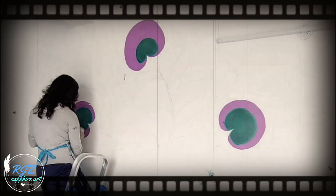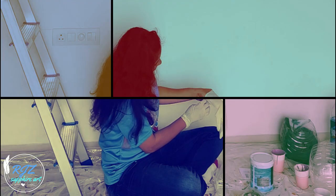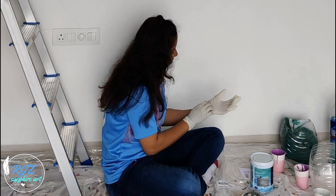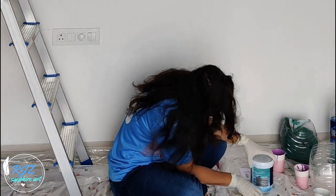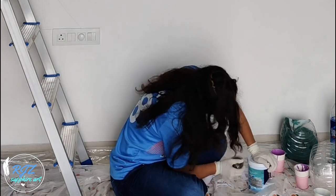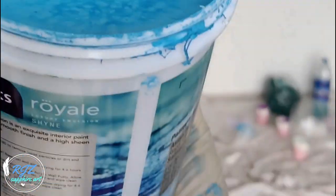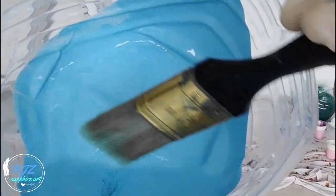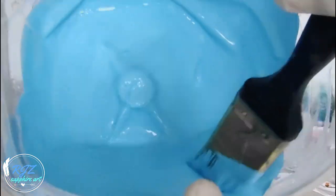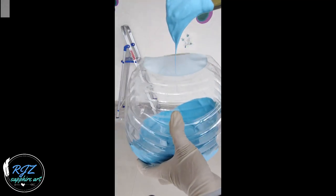I know only doctors and people like me used to wear gloves, but after COVID-19 I'm glad you guys also know how it feels! Here comes the anti-depressant color — make sure the consistency is just as shown for the best results.